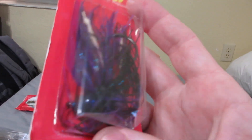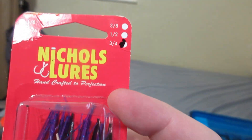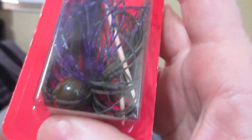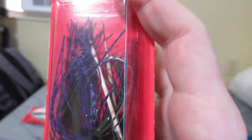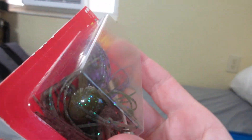Nicholas football head jig — that one's going to be purple with blue and black, three-quarter ounce. And Nicholas green pumpkin with purple football head jig, three-quarter ounce.